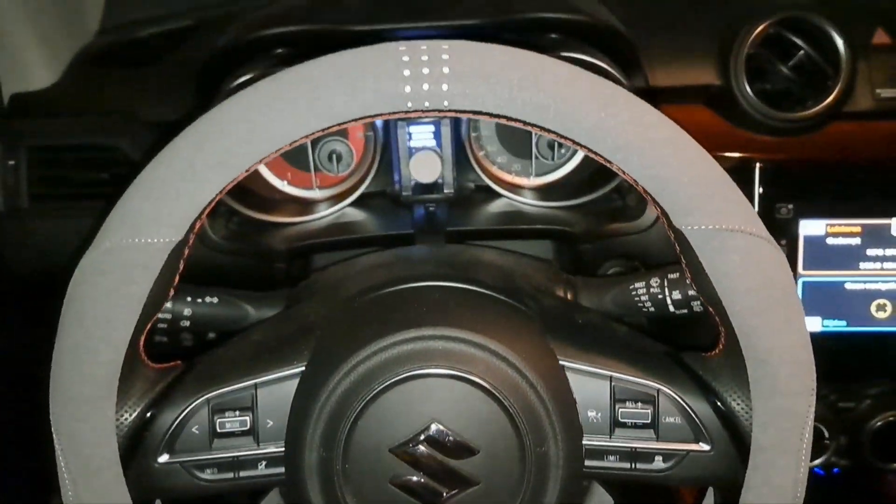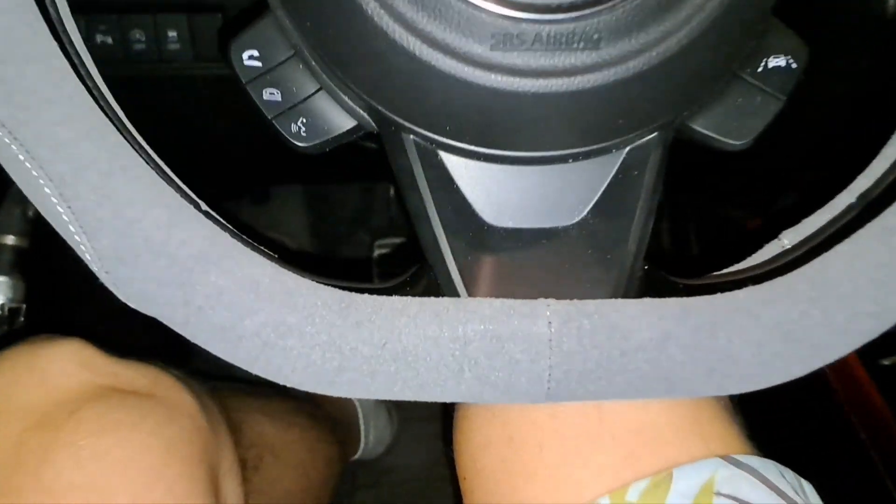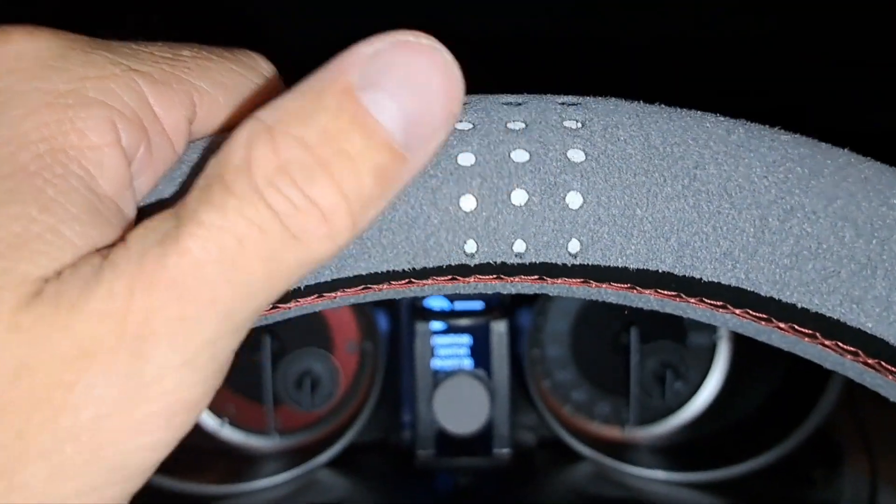You have this T-part at the bottom, and quite centered here you also have the center of your steering wheel marked by these indicators.